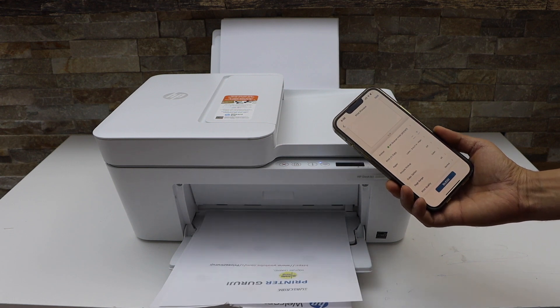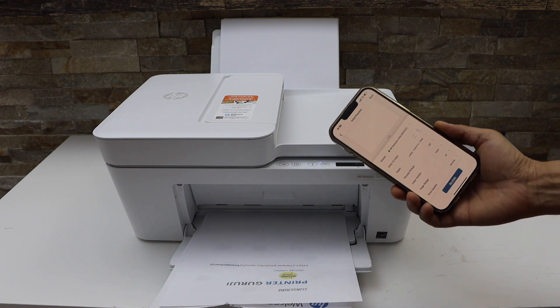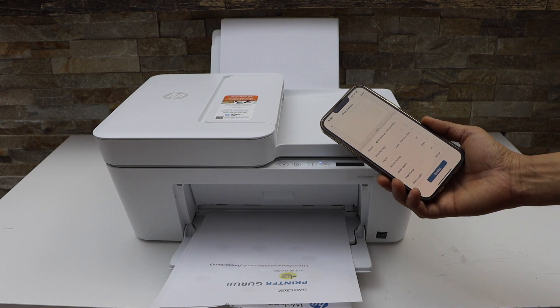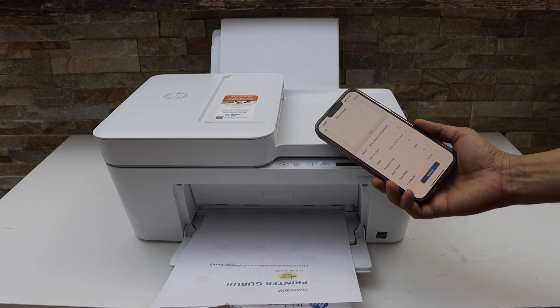Note that this printer cannot do automatic two-sided printing. This is how we can do wireless printing with this printer. Thanks for watching.